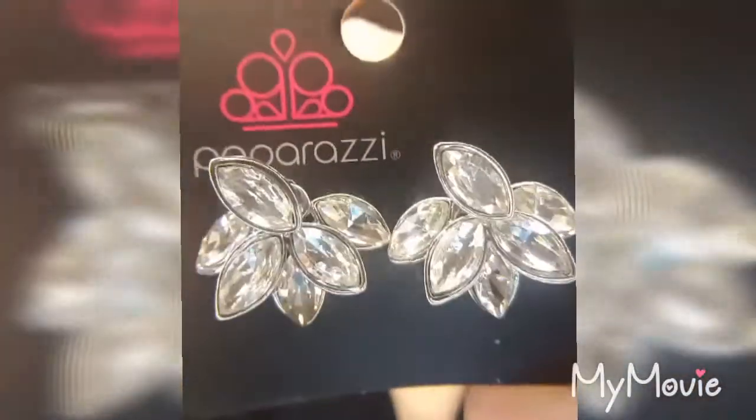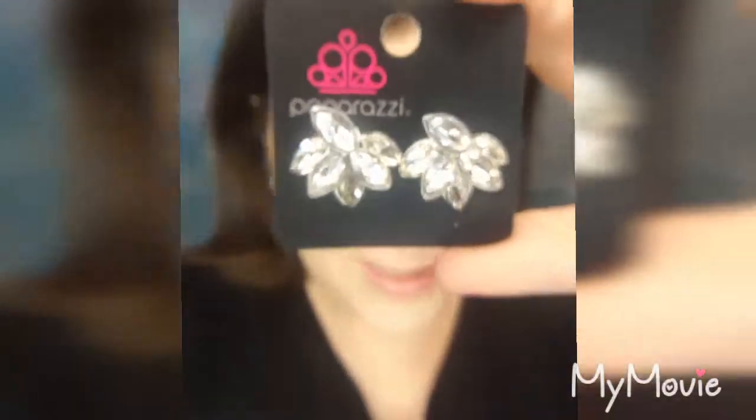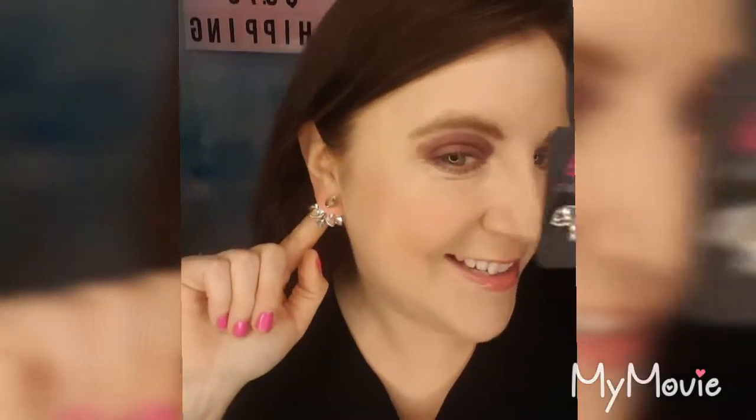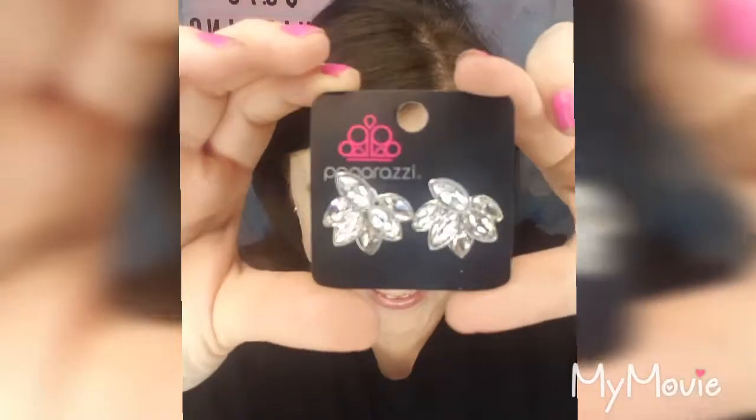The ear jacket style is amazingly gorgeous and I wear these very often, so I put my pair in just to show you exactly how they wrap around the ear — just incredible. Lead and nickel free.